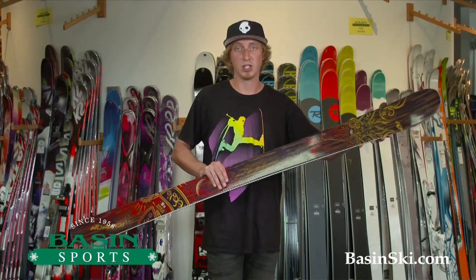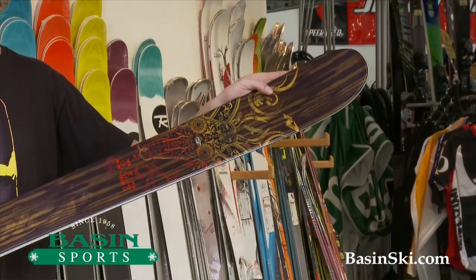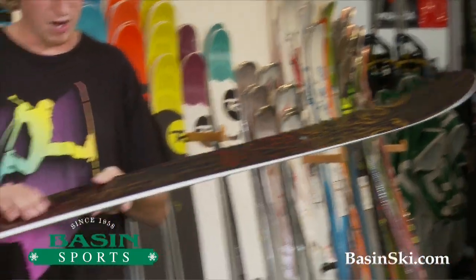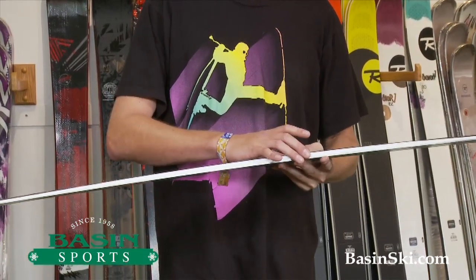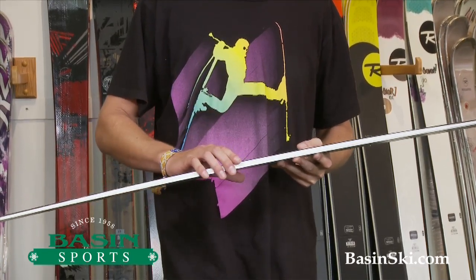And then the rocker is going to give you that early turn initiation, flotation, and help in softer snow, crud, and powder. We have a full vertical sidewall on the ski, like Nordica does on most of their skis, so that's going to again give you better edge grip and better performance on the groomers.